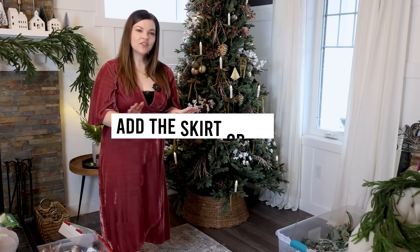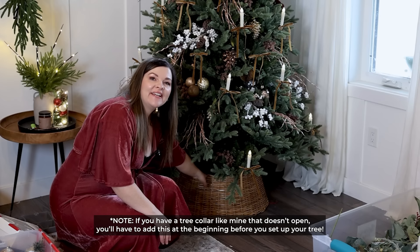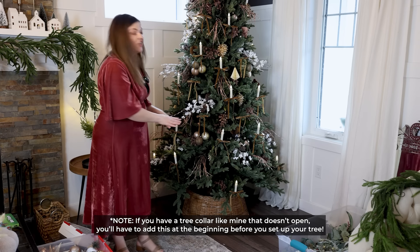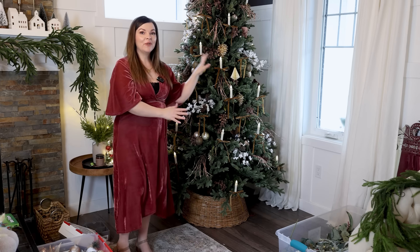The next step is to add a collar or a skirt. I have this rattan collar from Ikea — they have it again this year, I got it last year. I really like how it adds that natural texture to my tree and I feel like it really works with this theme.